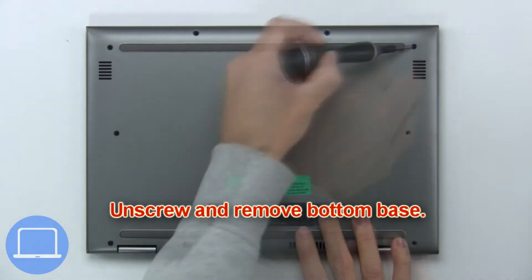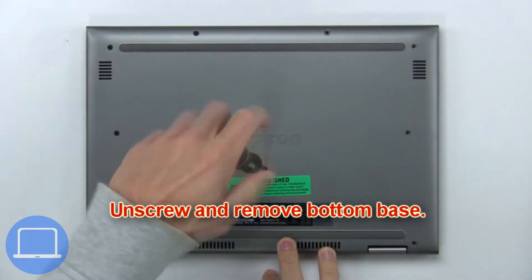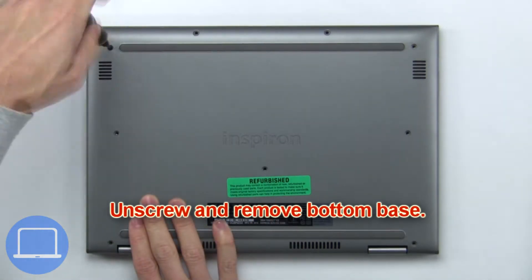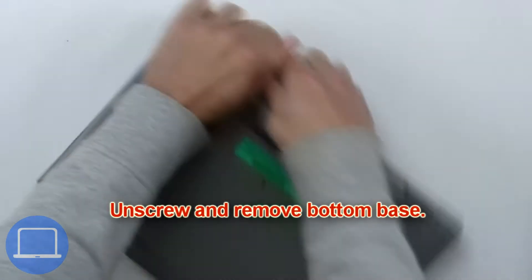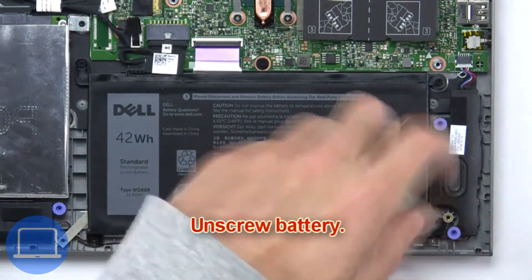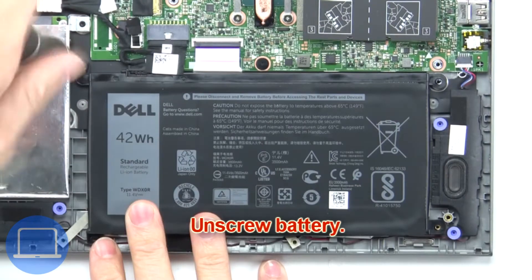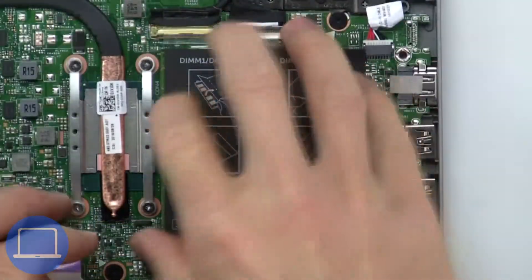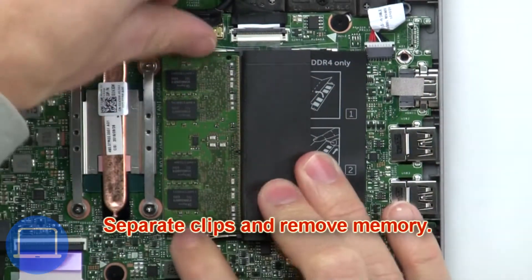First, unscrew and remove the bottom base. Next, unscrew and remove the battery. Now separate the clips and remove the memory.